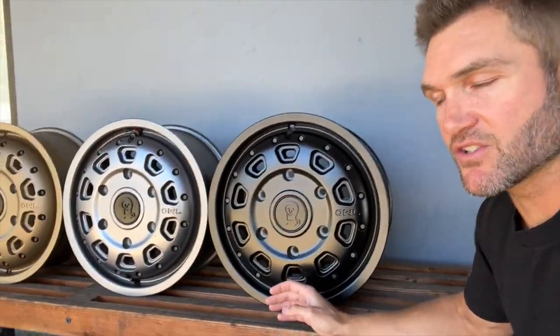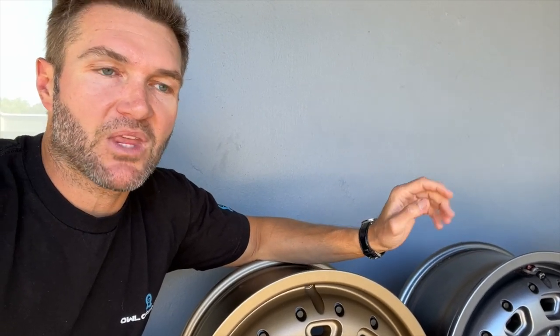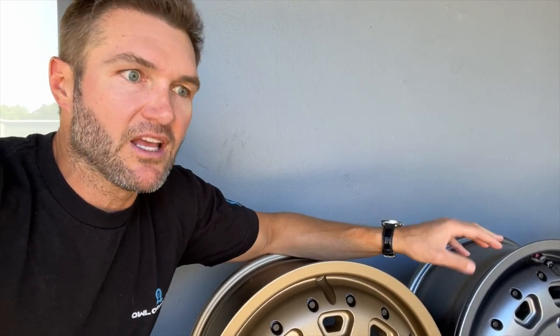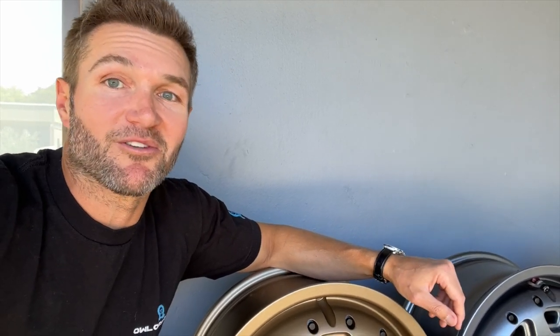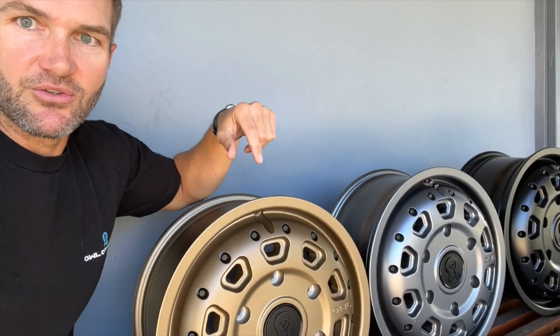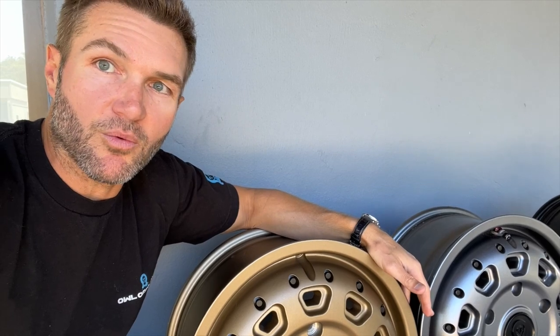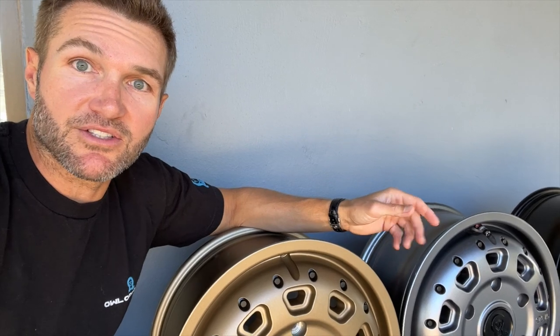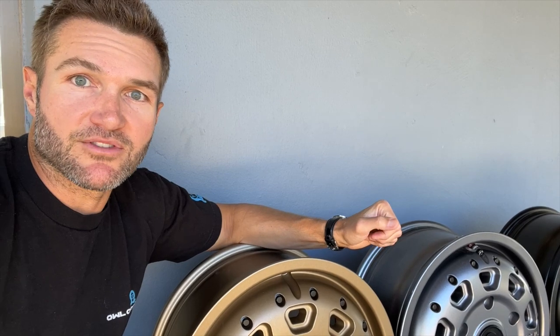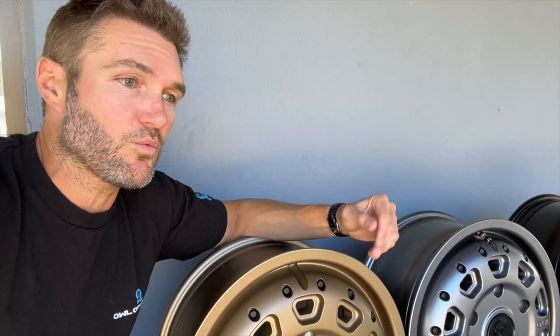Now I want to talk beyond aesthetics — what did we put into the wheel feature-wise that makes these so good? These are pressure cast wheels. There are multiple ways to build a wheel: you have casting, which is the way most manufacturers make their wheels; and you have forging, a very expensive way to make a wheel — incredibly strong, but you don't want to pay the bill on a forged wheel. With pressure casting, instead of pouring molten metal into the mold, we create a vacuum in the mold and suck the aluminum in. That allows you to have a stronger, lighter wheel, and in fact most OEM aluminum wheels are made this way. They also have a load rating of over 4,000 pounds — compare that with some wheels out there: Methods are in the 2,600-pound range, Black Rhinos in the low threes. So you've got a load rating well beyond what else is on the market.